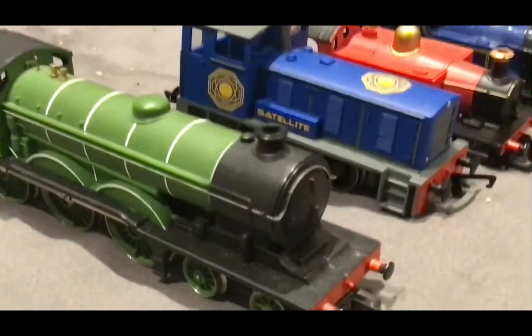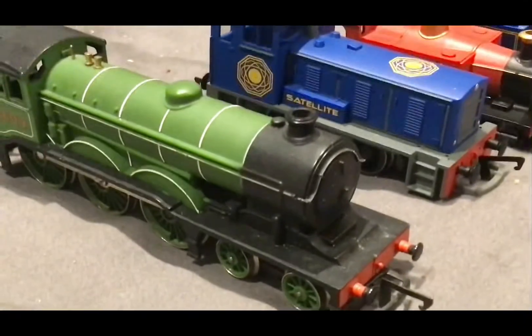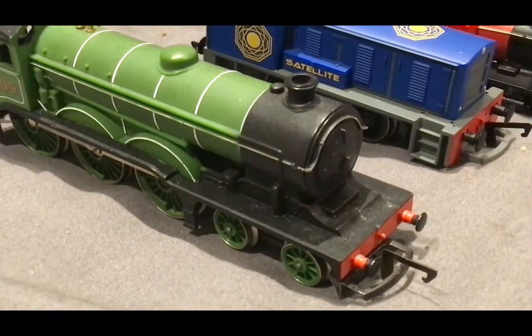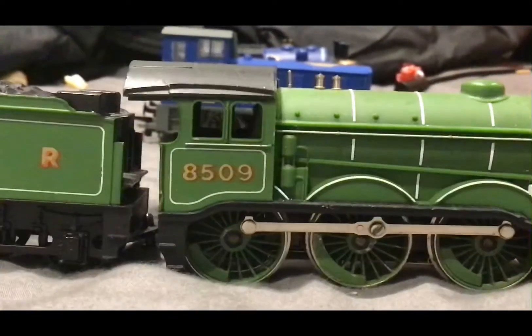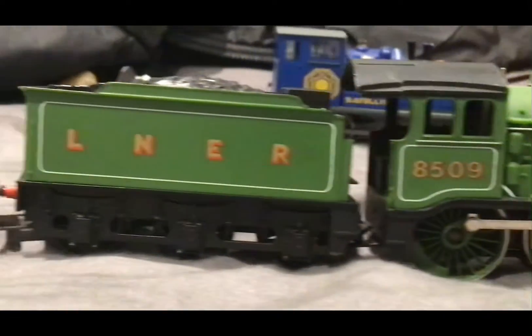This is the Class B12 locomotive. I bought it because it was £30 and it seemed like a deal. The engine was pretty rare and it was second hand, but it didn't really matter to me.